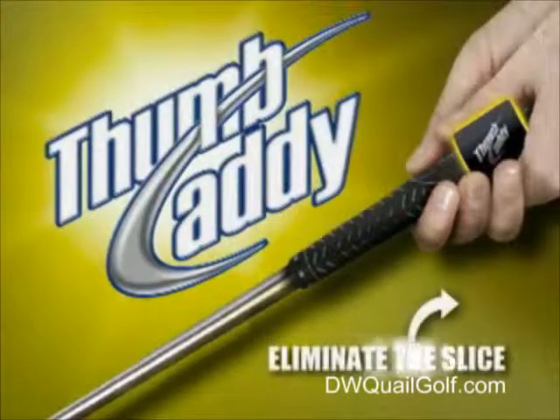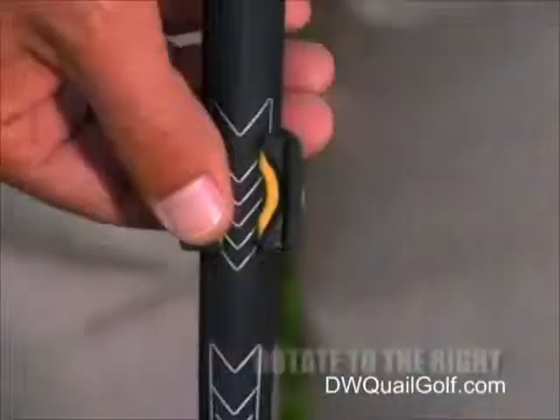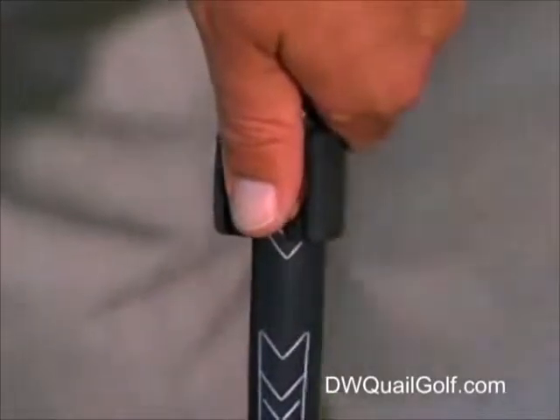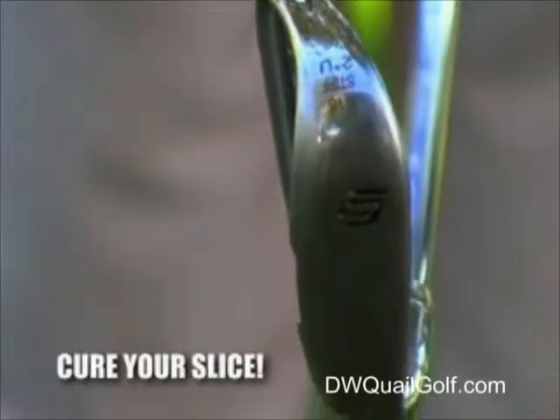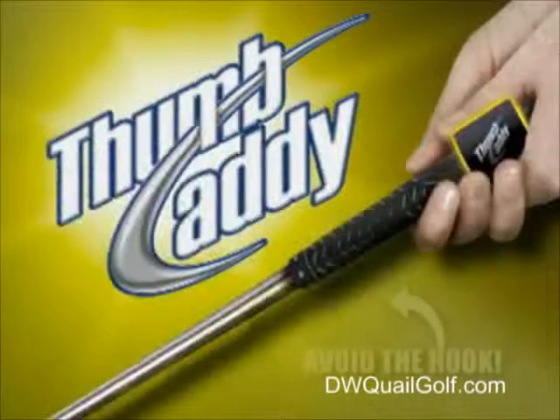Now let's take a look at how to build proper muscle memory and eliminate that nasty slice. Adjust the Thumb Caddy slightly to the right, apply the thumb in the cradle of the Thumb Caddy, and your thumb will actually be more on the inside of the grip, which will help prevent the club face from staying open at impact, which will reduce the tendency for the ball to fly from left to right.